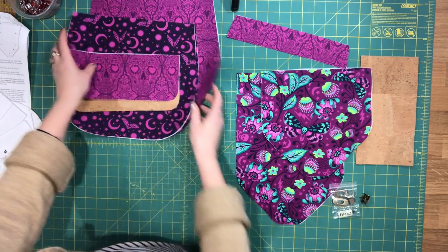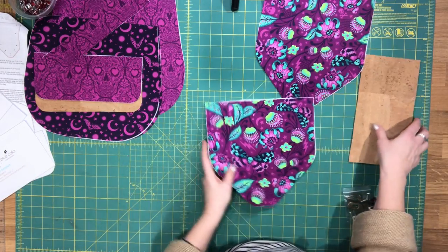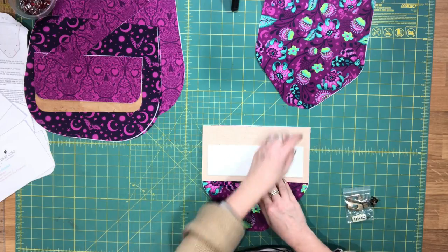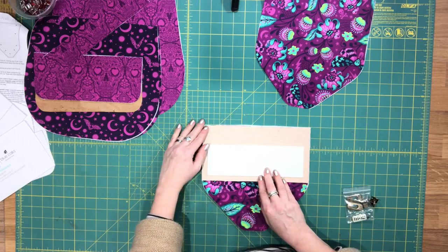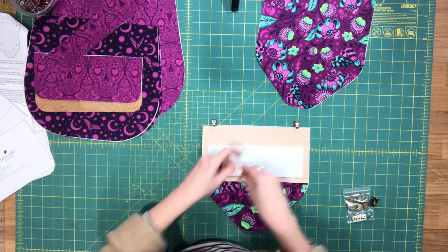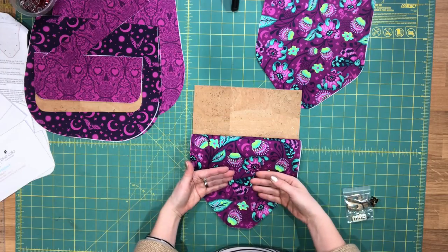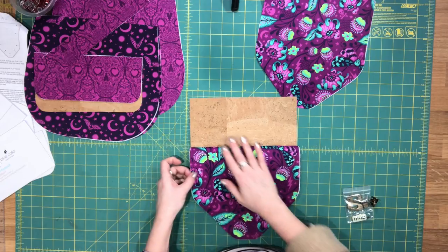Let's start by assembling the top flap. We're not going to do the turn lock just yet — I just want to sew these pieces together for now. Take your flap contrast and your flap focus piece and place the flap contrast so that the bottom edge — where the largest gap is between the long edge and your firm interfacing — lines up with the top straight edge of your flap focus piece, right sides together. Sew them together along the top, press the seam allowance down towards the flap focus, and do one line of top stitching along the top edge of the flap focus.